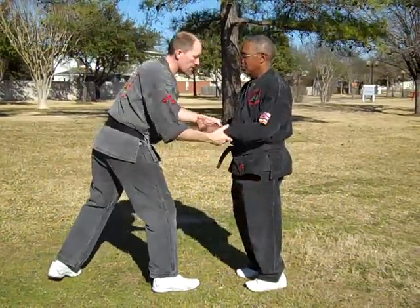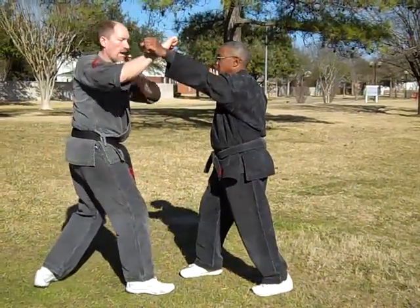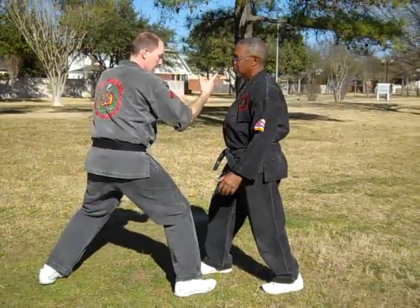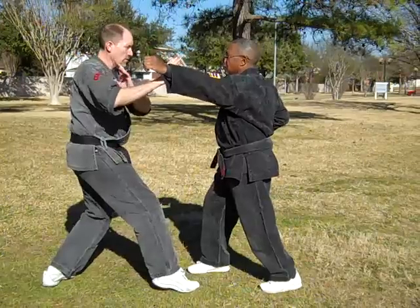Back from B. Let's start with B. B's here. Block, kick, bang. So he's ready to strike again. So one, strike, two, boom.